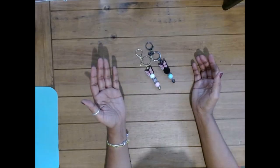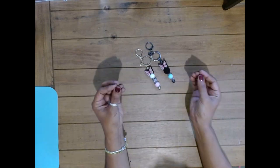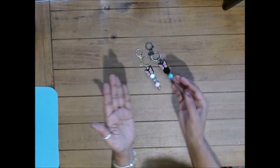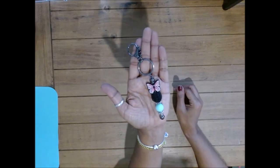Well, hello everyone. Welcome to Crafting on a Budget with Emma. For our very first video tutorial, we're going to be creating this beautiful lobster claw clasp keychain.